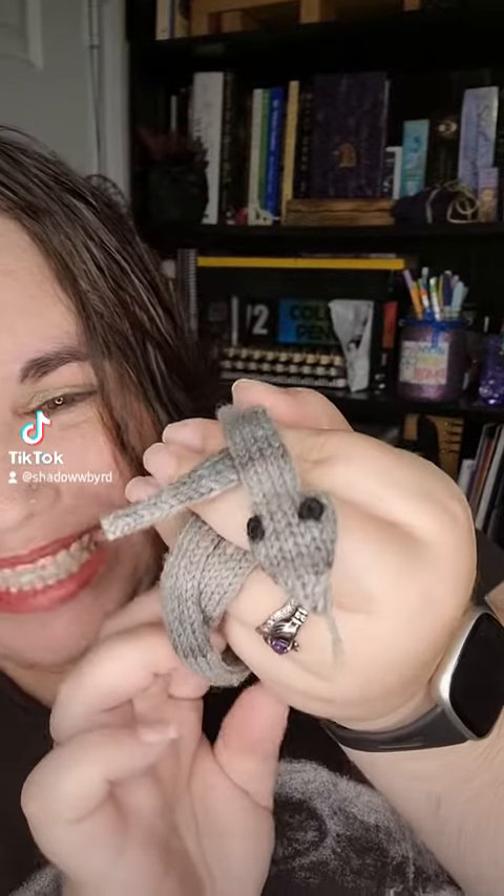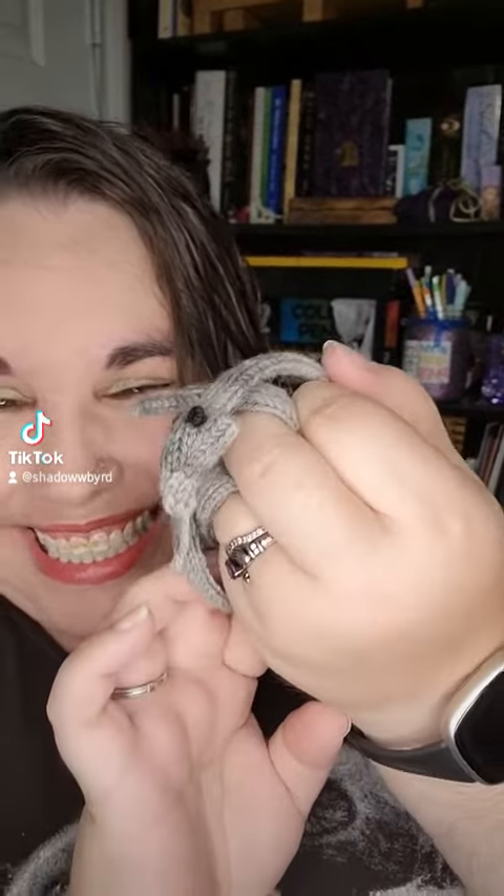Hi! Popping in with another finished project. I got a little derpy sneaky baby. Look at him. He's so derpy. He is just the derpiest. I was hoping for a slightly more realistic head, but I don't know how to do that. And I think he's adorable.